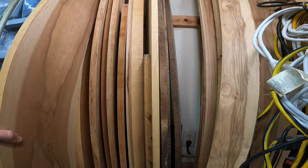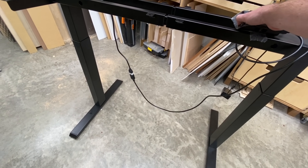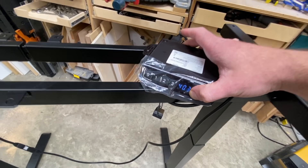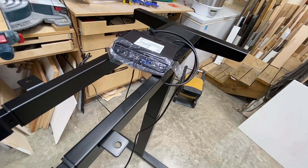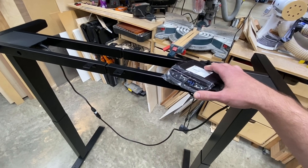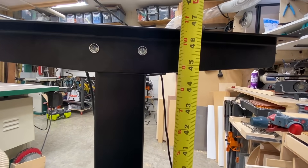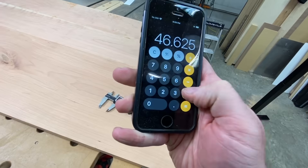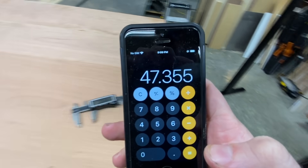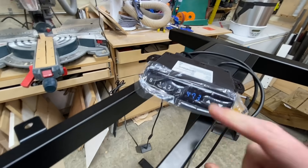I found some cherry lumber in the garage, so I used that for the tabletop, and ordered a motorized base from Amazon — one with two motors so it can support the weight of the tabletop. I'll put a link in the description. The numbers on the display are surprisingly accurate: 47.3 inches tall. I measured 46 and 5/8 plus 0.73, which gives 47.355 — so 47.3. That's cool.